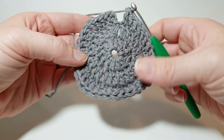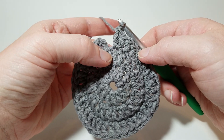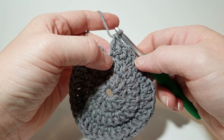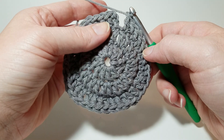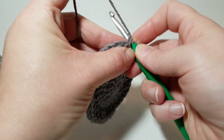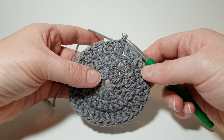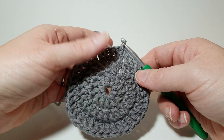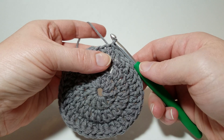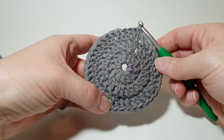This is the end of round three — you should have 36 stitches and your very last stitch should be two stitches in one. If you ended on a single stitch by itself, you miscounted somewhere and should go back and figure out where. Join to the first stitch with a slip stitch. We're increasing by 12 each time: 36, 48, 60, 72, 84, then 96.